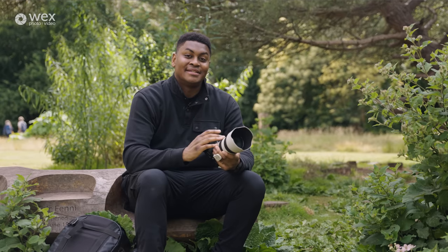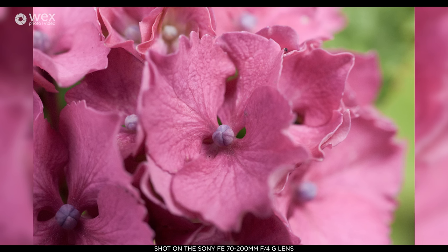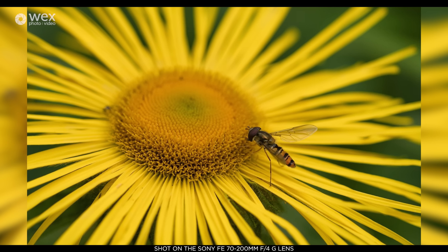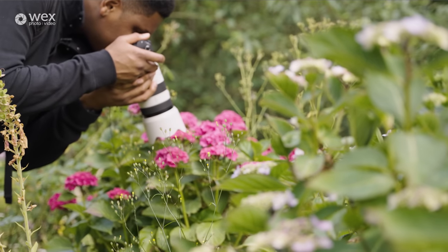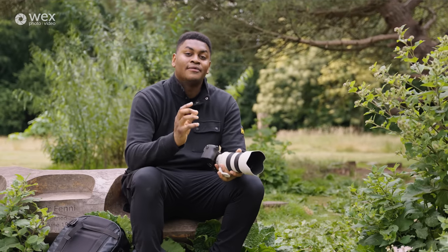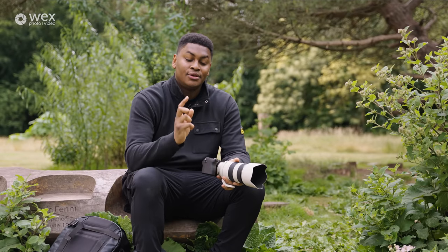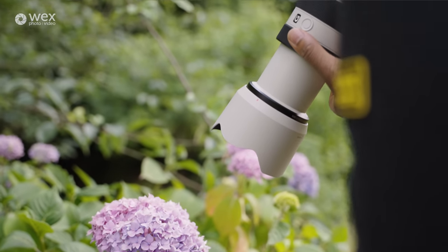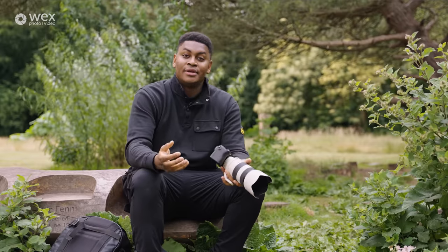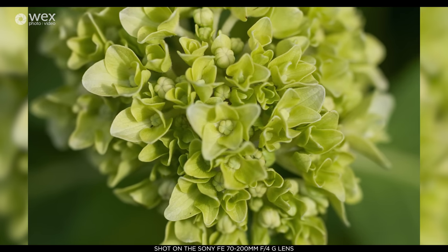One really amazing feature of this lens is that it has macro capabilities. Not only can you shoot telephoto, you can also get up close and shoot macro images. At 70mm the minimum focusing distance is 26 centimeters, and at 200mm it's 42 centimeters. For macro lovers shooting on a full-frame sensor, you'll have a 0.5 magnification ratio, and with Sony's 2x teleconverter you can get a 1:1 magnification ratio — meaning whatever you photograph will appear life-size on your sensor. At 0.5x, subjects appear half their real-life size.